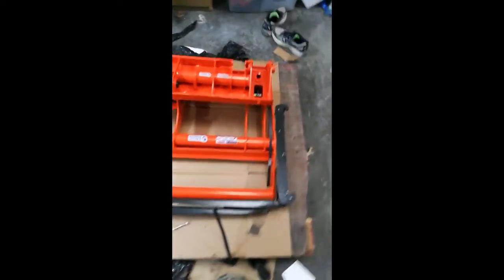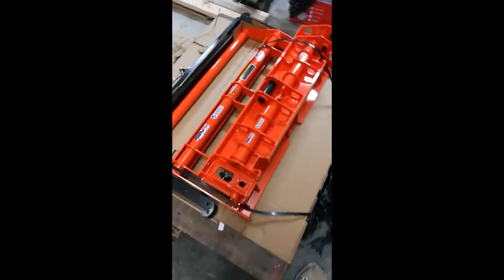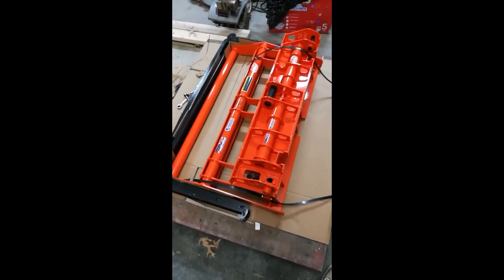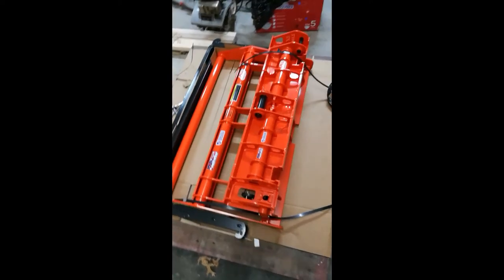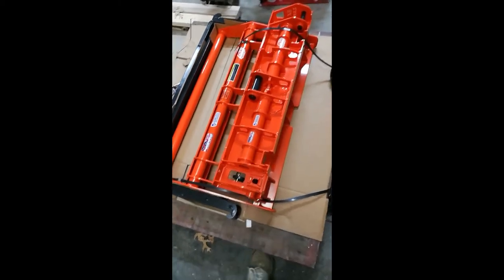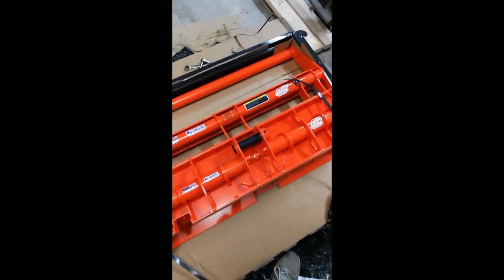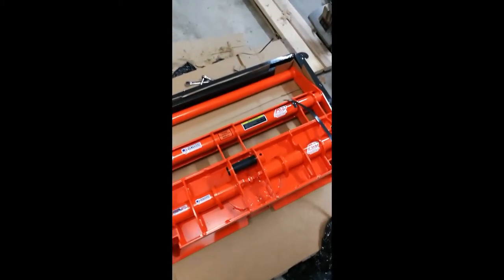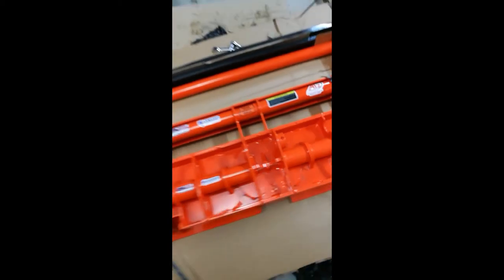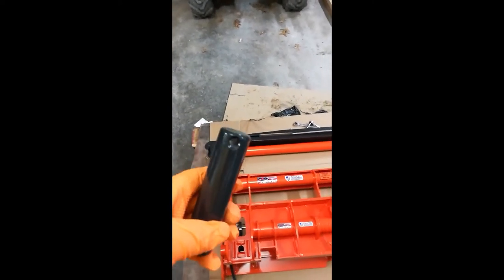I've unbolted the pins that go on the Quick Attach. By the way, this is just a raw video, so I'm probably going to make mistakes. Whatever you guys want to comment, that's fine with me. But this looks like a great product. I've already unbolted the pins. You can see some of the videos that Tony does on his — his might be a little bit better — but this is just my version of it.